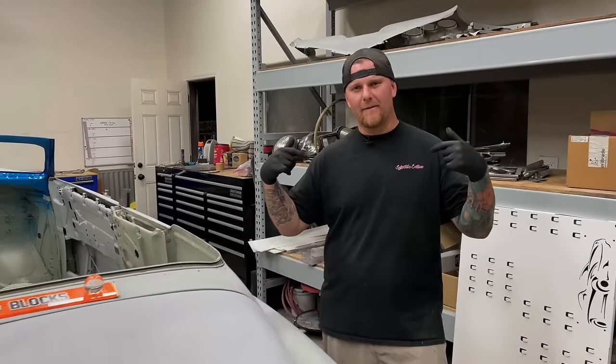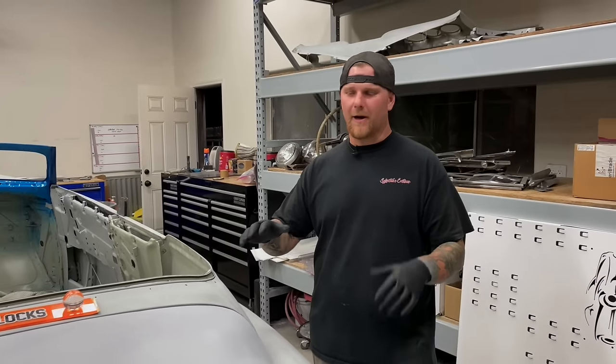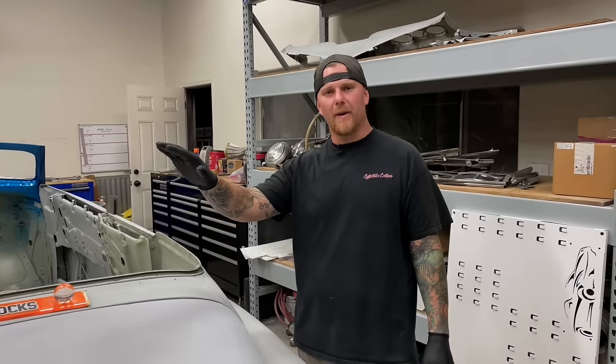Welcome back to the channel guys. I'm Travis Livester and today we're going to be showing you guys how to do body filler, body work, whatever you guys want to call it, the most efficient way possible.